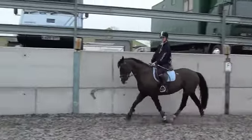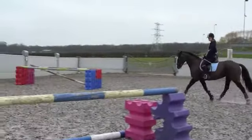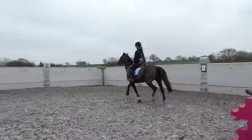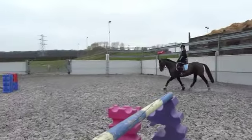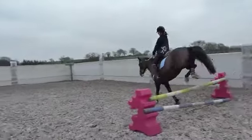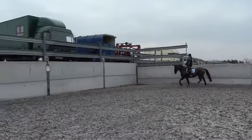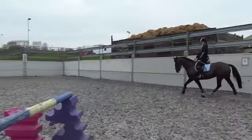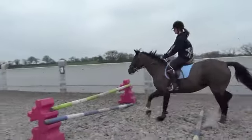Look at your leg when you get back to look on the video after you've been over the fence. You need to put your leg on to go back to work. Good and working, better. Working her after as well, don't jump before her. Good and working, get that inside leg on. More with the leg after the fence, get her back together again, good.